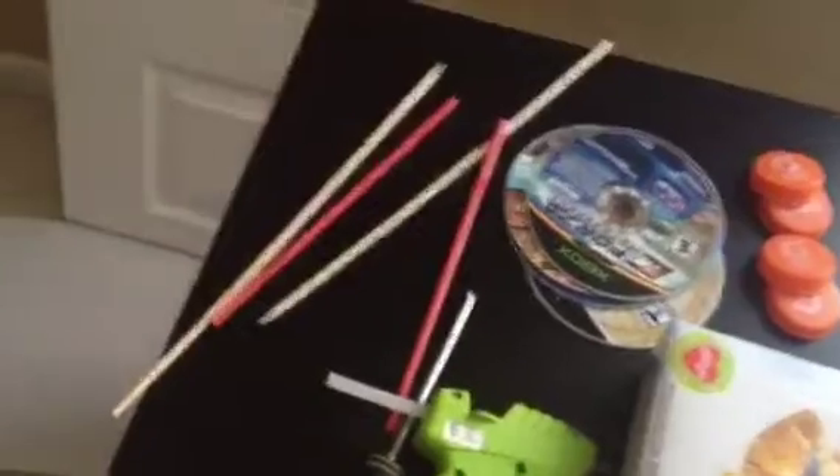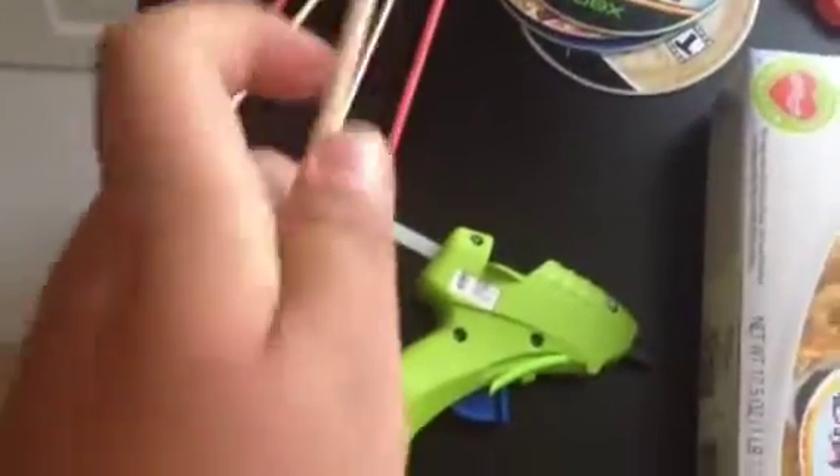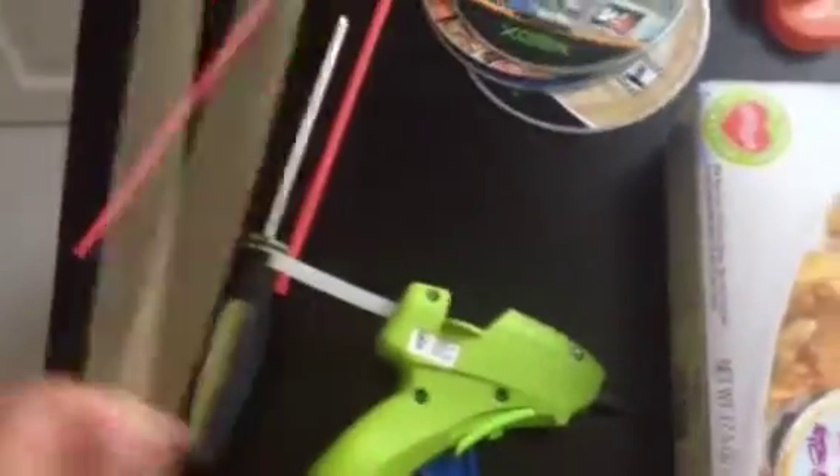So what you need for this is a cereal box this size. You're going to want a hot glue gun, a screwdriver with the top part about as big as that, two barbecue skewers, two straws, four CDs for the wheels, and these caps for the hubs. You're also going to want some scissors.